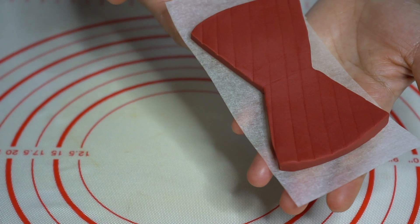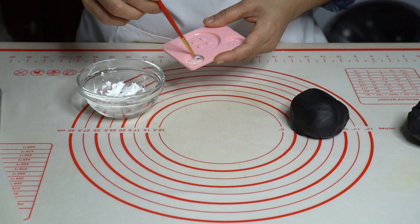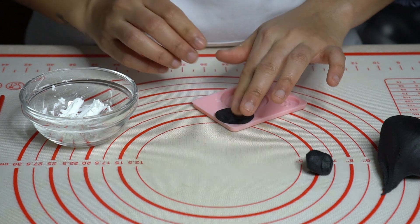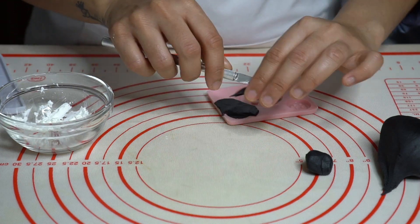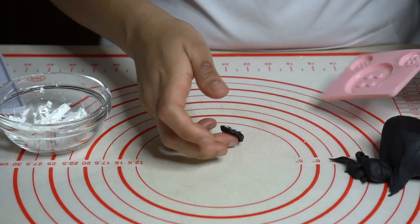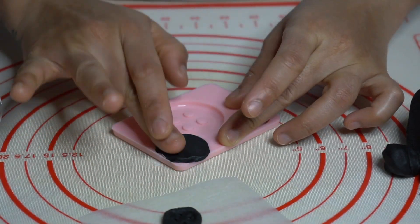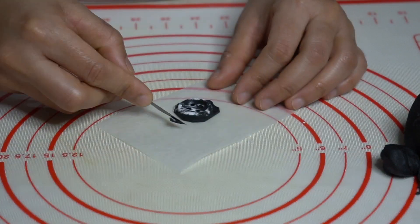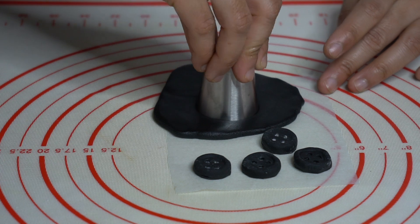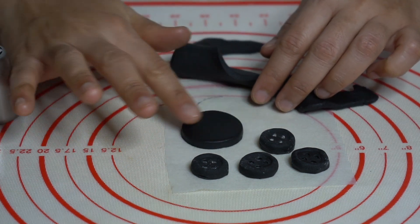Keep this aside to let it set. I'm using black fondant to make some buttons. Add some corn flour into the button mold and press some black fondant into the buttonhole. Push it down with a fondant smoother and cut off the excess. Now carefully take the buttons off from the mold and brush off the corn flour. I'm making around three to four buttons. I'm also cutting a big round for the bow tie center. Place them onto baking paper and keep aside to set.